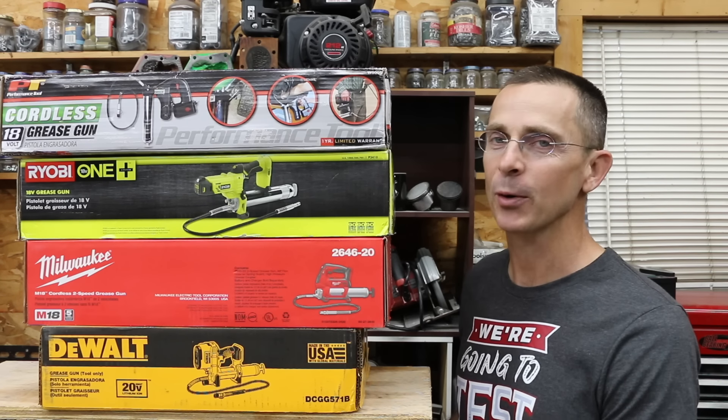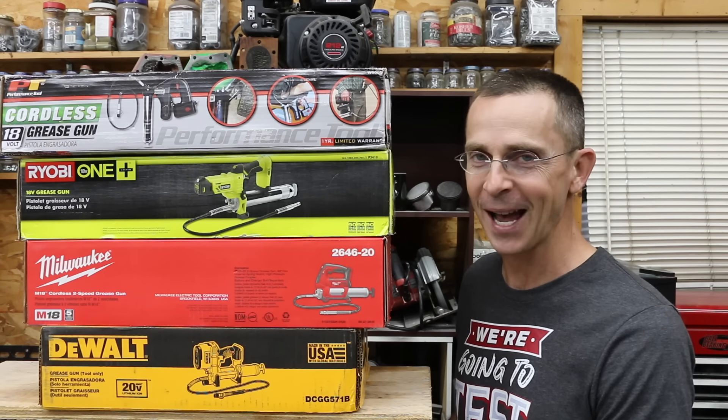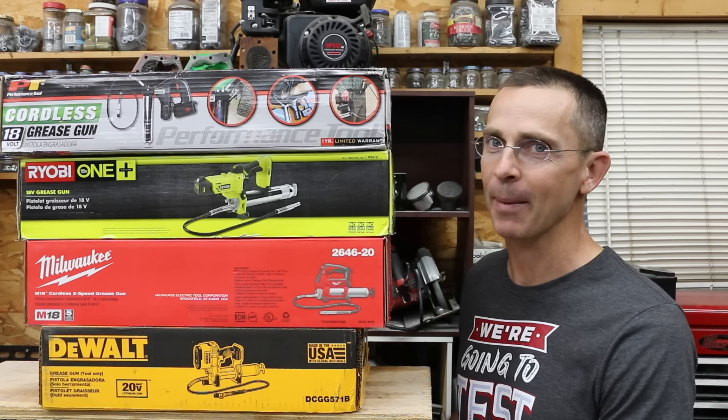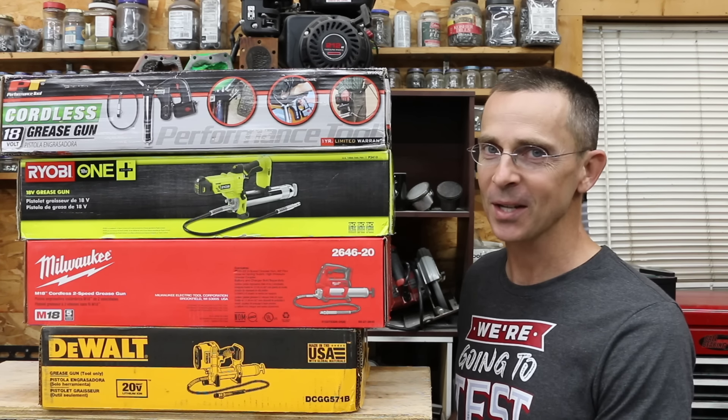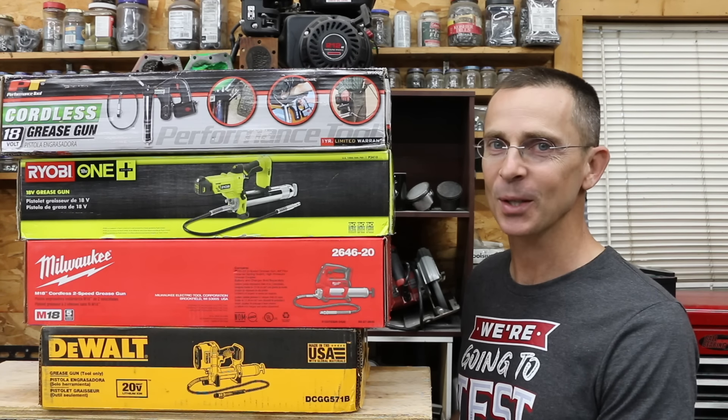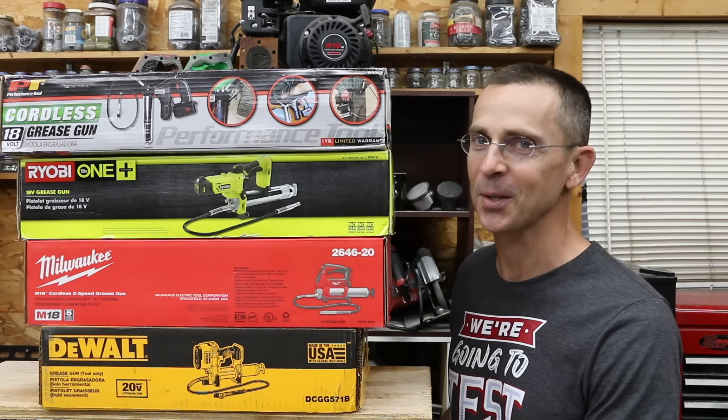When it comes to proper equipment maintenance, applying grease to those grease fittings is an important factor. I've got a tractor that takes a lot of grease and a lot of time each time I go out there to take care of it. So the question is, will a lithium-powered grease gun make a big difference? We have five different brands to test today, so let's get the testing underway and see which brand is the best.